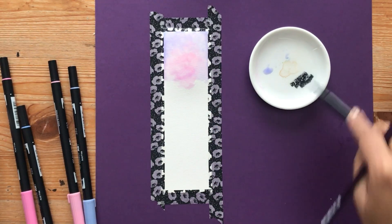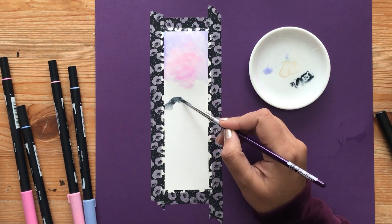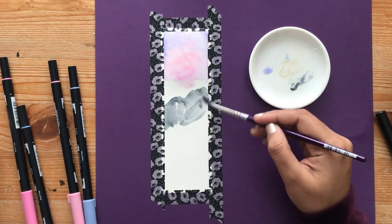Now we want to draw in some mountains. I'm going to draw them in with some black color and I'm scribbling the color onto the ceramic dish that I have on the side. The black is such a contrasting color I'm a little scared to bring it directly to the paper. By adding it to the ceramic dish you have more control of how much color you add to the paper.